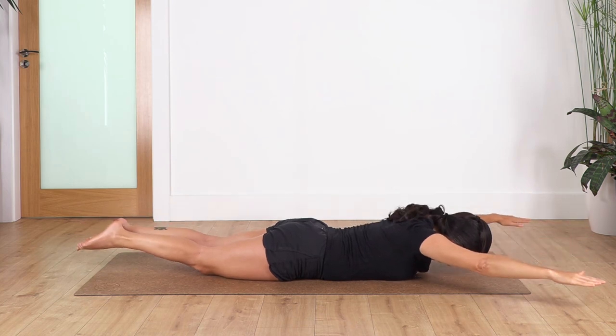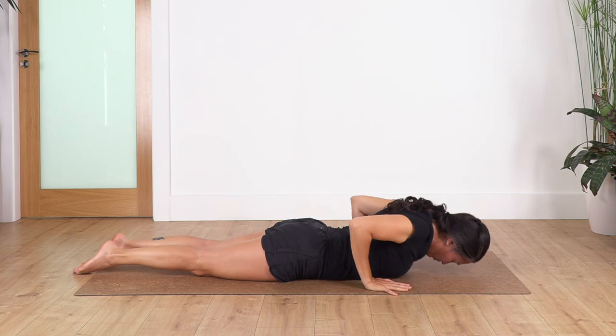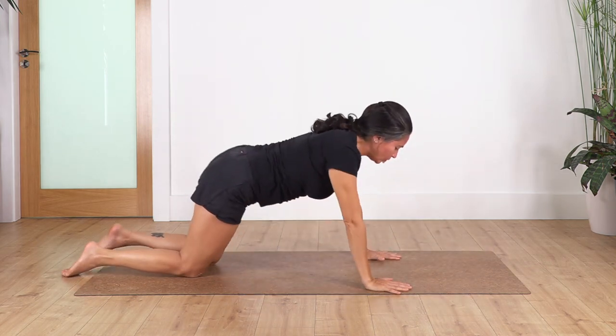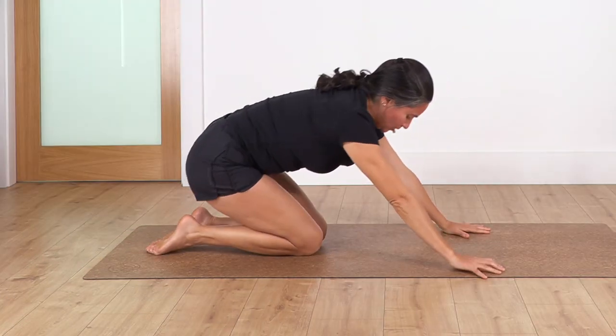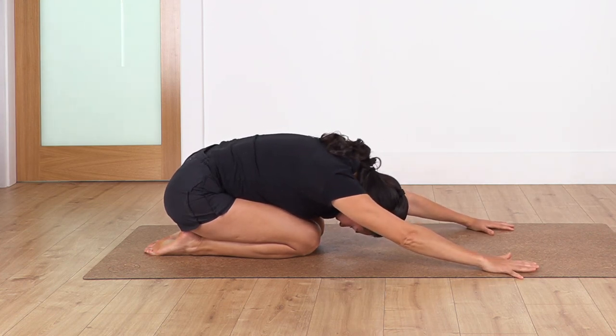We release — put our hands beside our chest, push your body up. Come onto child pose, just to release your lower back. Take a deep breath: inhale and exhale.